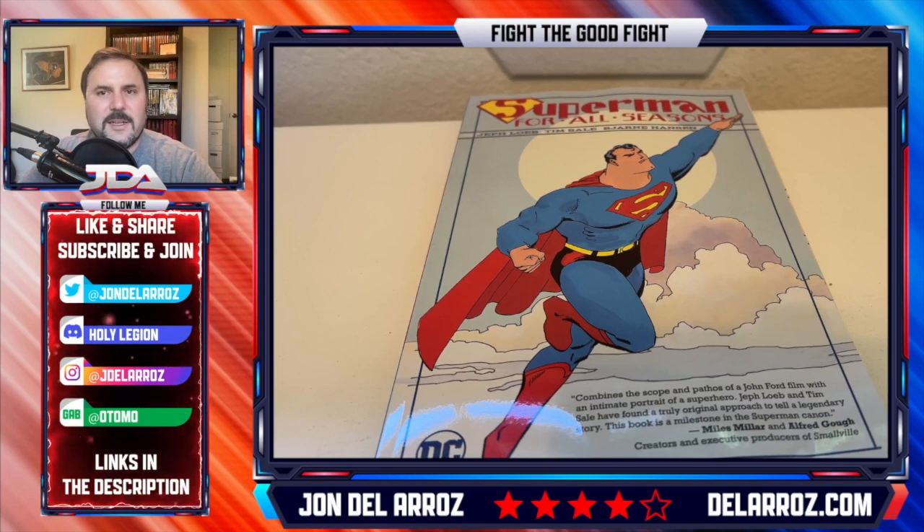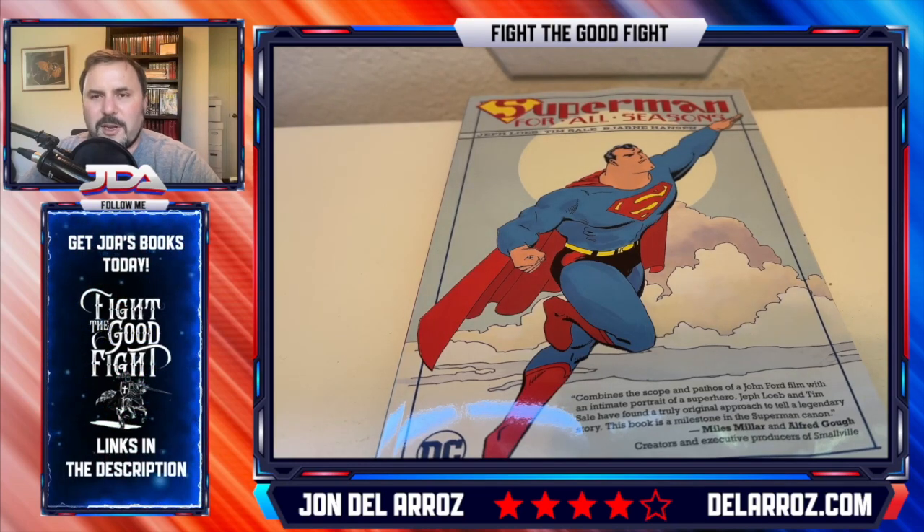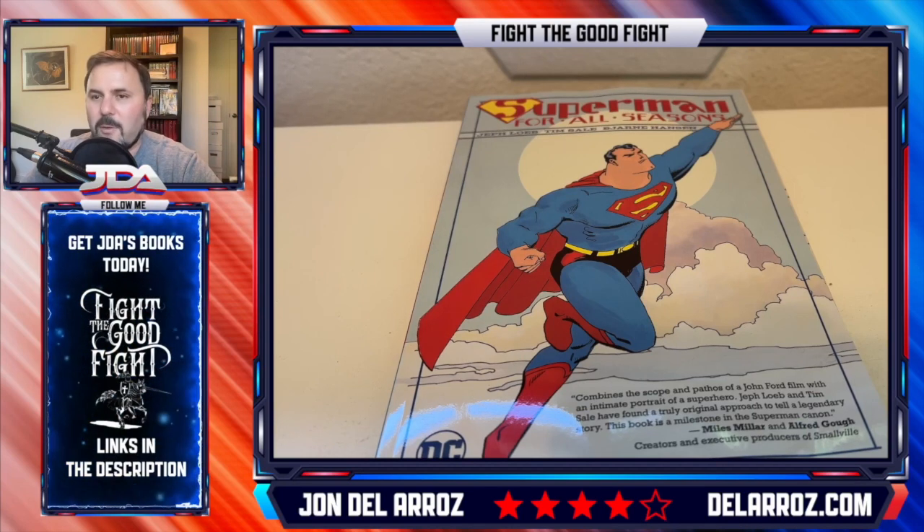They've done a few printings of this and there is an absolute edition — I almost got that. I'm honestly glad I didn't because, as much as the art's pretty to look at, it's got a golden age vibe to the way he draws Superman here. It harkens back to those days where it's prior to being a little more refined, and I actually really like that art style quite a bit.